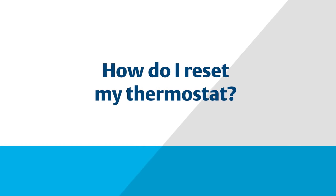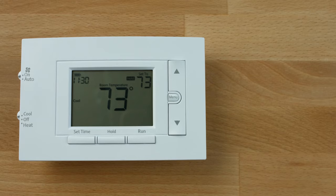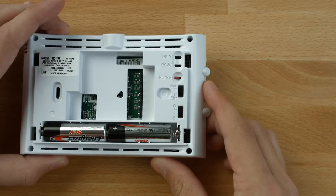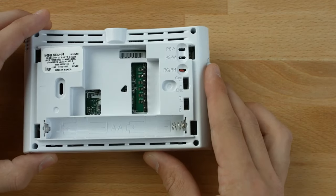In this video, we will show you how to reset your 80 series thermostat. If the thermostat has good batteries but has a black display or does not respond to key presses, the thermostat should be reset by removing the batteries for two minutes. This reset will not change the menu settings or program.